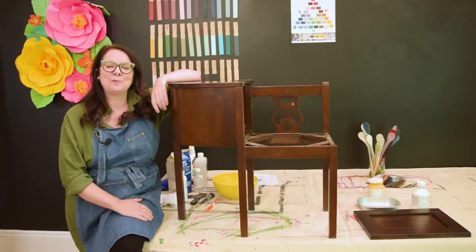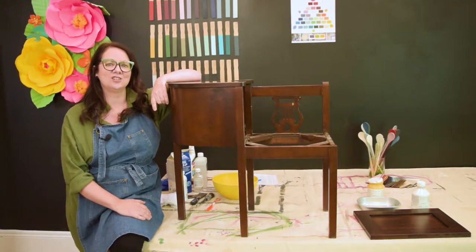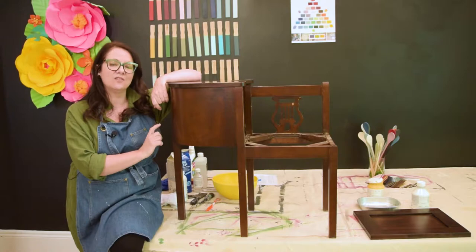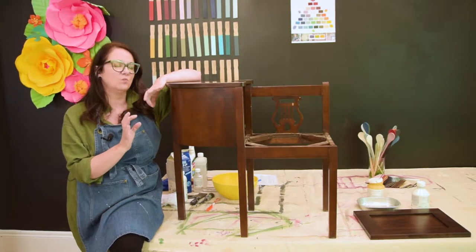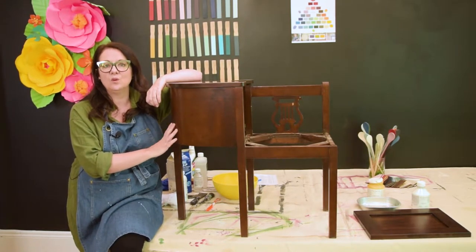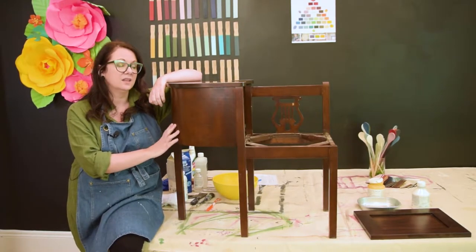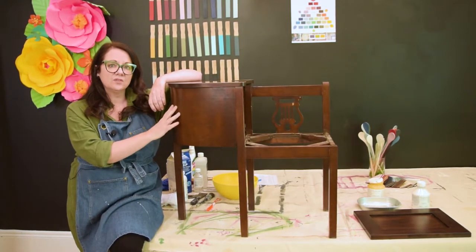Hi everybody, it's Lisa here from the Painted Pineapple. I'm here to talk to you about preparing your pieces prior to painting them. There's a lot of misconception and different ways of preparing your pieces, and we wanted to talk about best practices that we do in the shop before we paint.